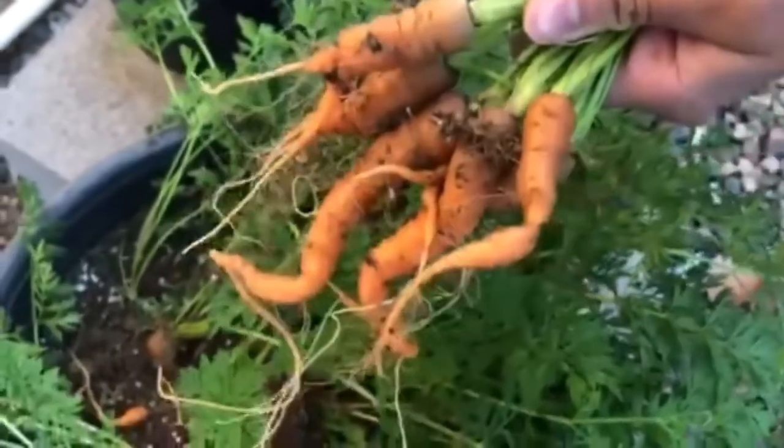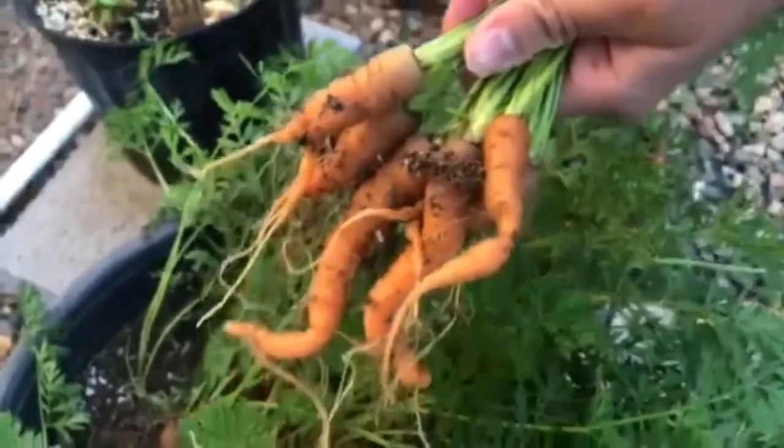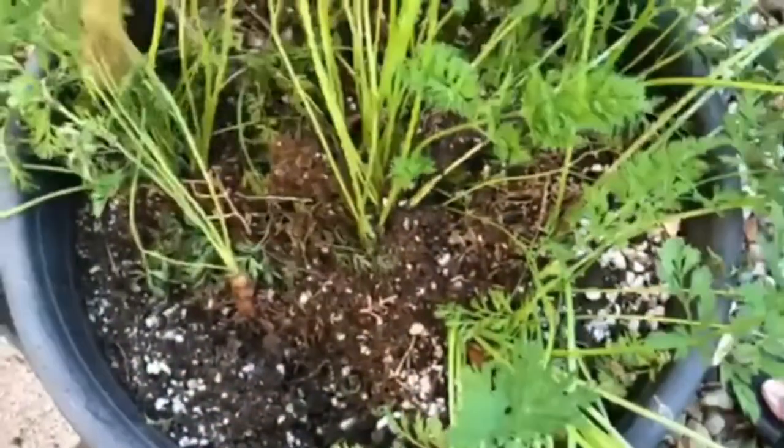This is how they look. We'll try to do better next year. Despite their weird shape, they still taste very good.